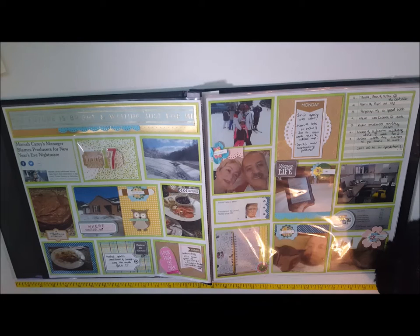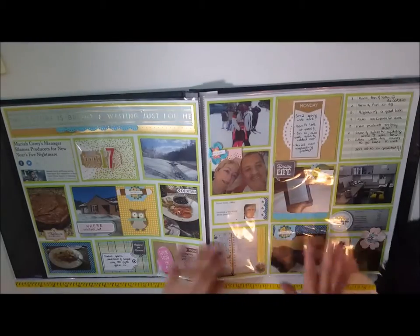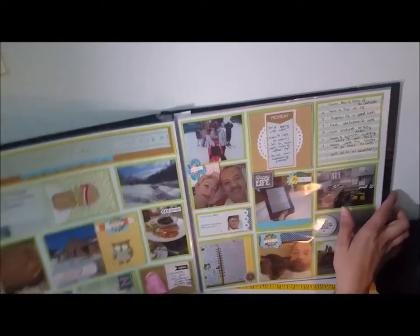I chose more vibrant colors, which is not traditional for a January layout — especially because where I live it snows, as you can clearly see. But I wanted to go with something vibrant and motivating for the rest of the year, so that my project life album can start with a bang.